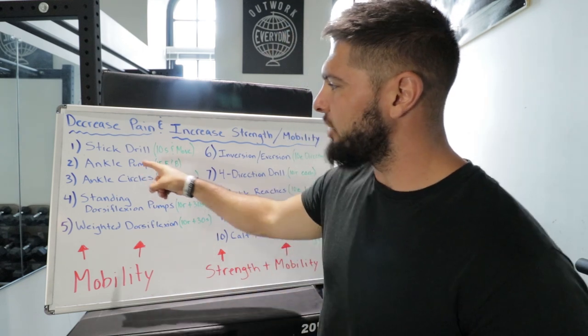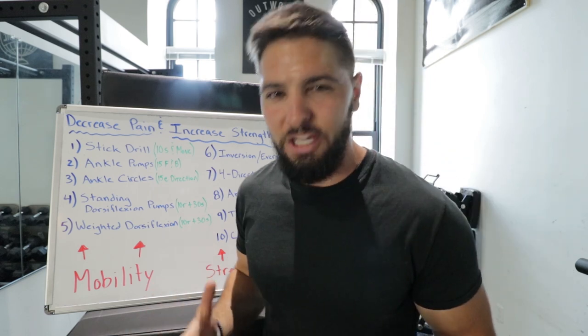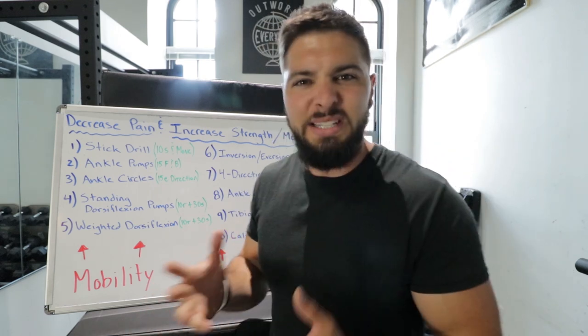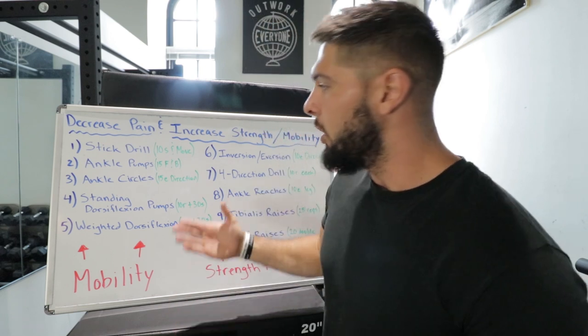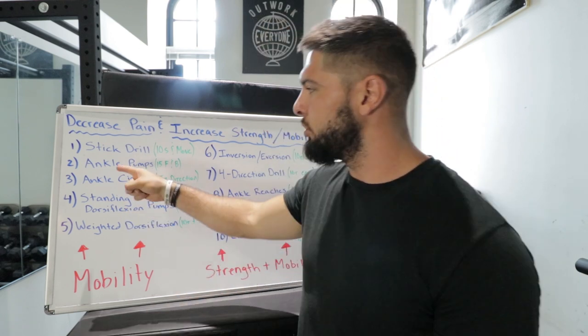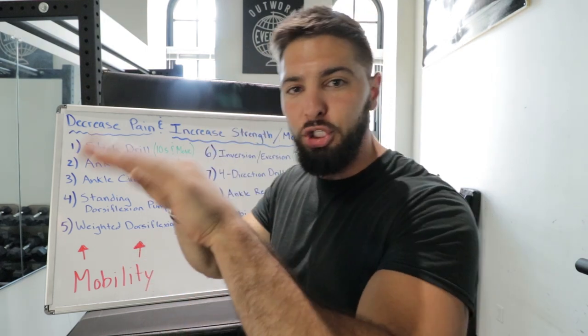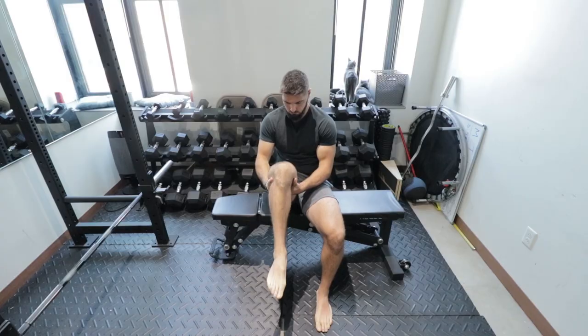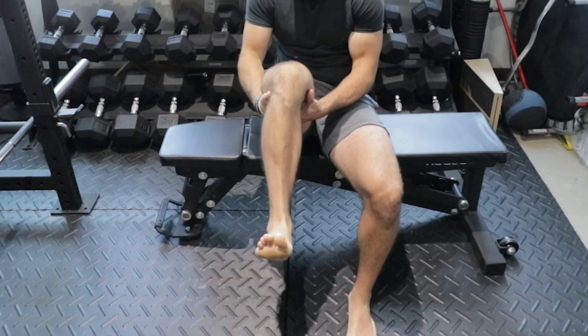The second exercise is ankle pumps. After the stick drill, the tops of your feet and ankles are going to feel tight and ready to loosen up — and that is what we want. For ankle pumps, push your toes all the way forward and then bring your toes all the way back toward you. You're going to do 15 forward and 15 backwards.